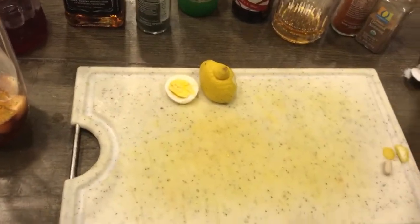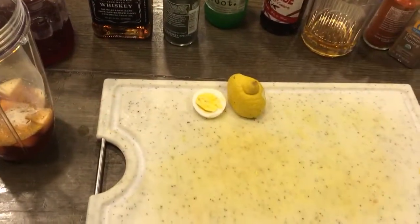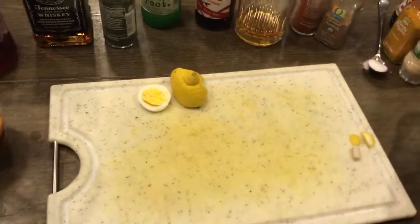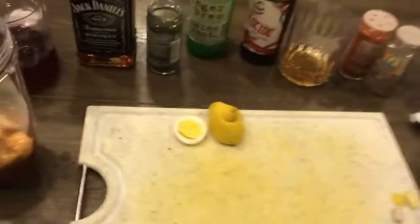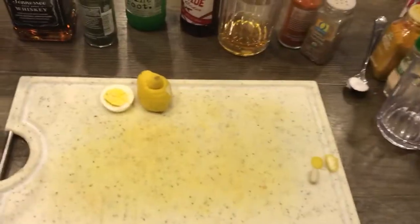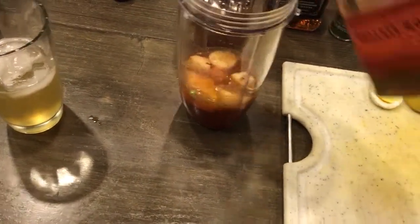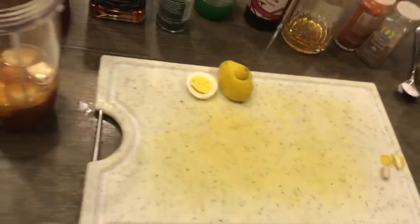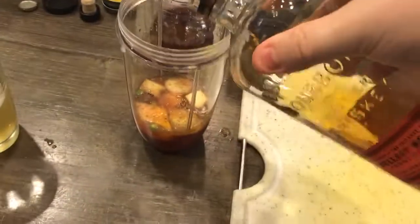Then we've got some classic onion — some onion in there. And then we've got some vodka that we definitely did not break the bottle. And then we've got just a little bit of W — whiskey. Delicious. And then what we're going to need is just an extra shot — just an extra shot.